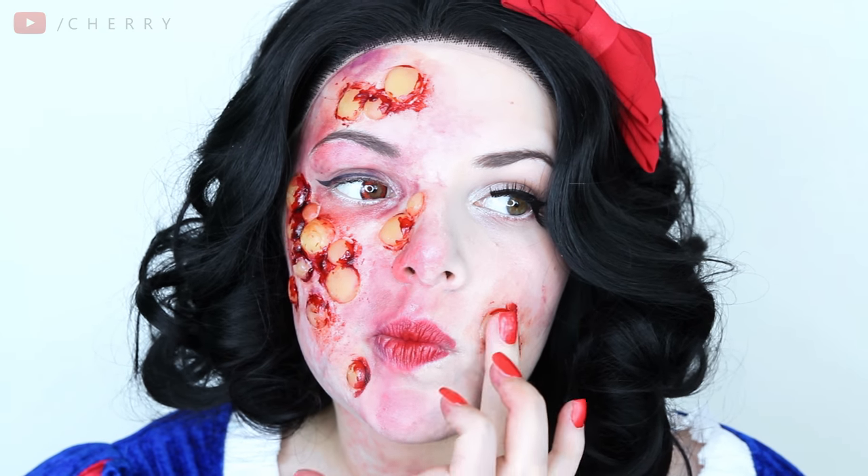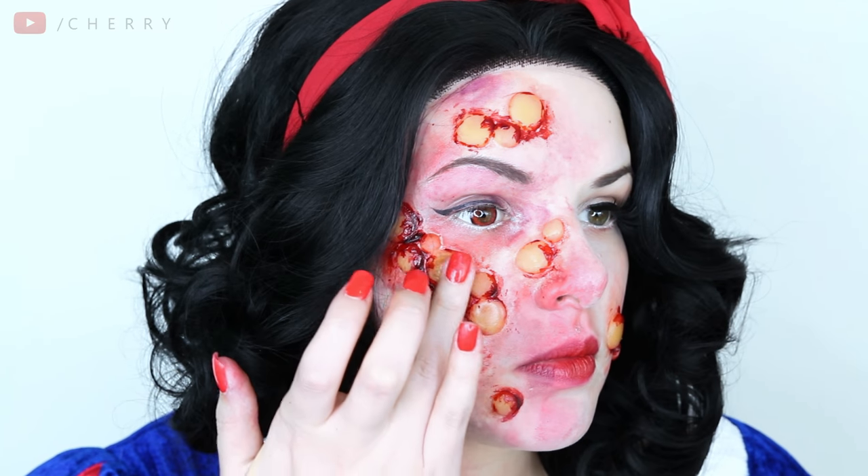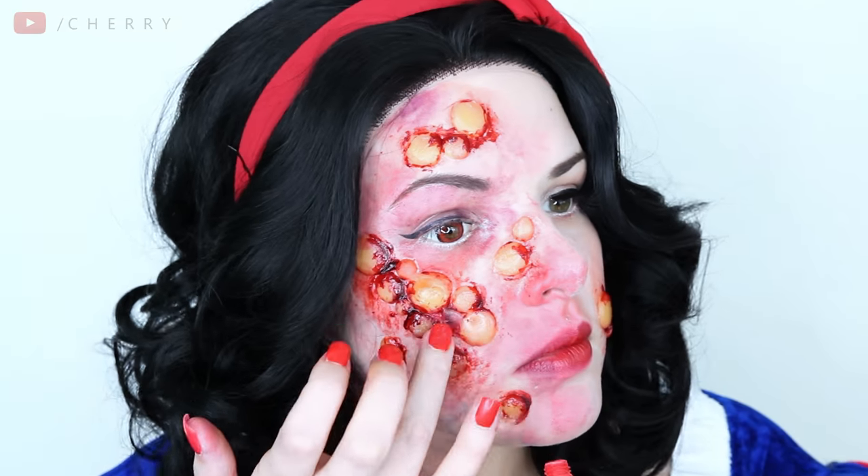Lastly I felt the boils were too matte so I applied a coat of Vaseline to them to give them a little bit more of a moist appearance. I used that disgusting word.